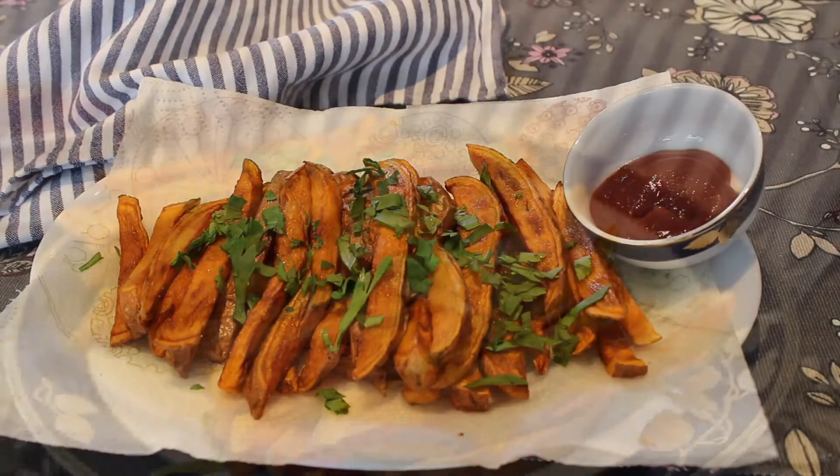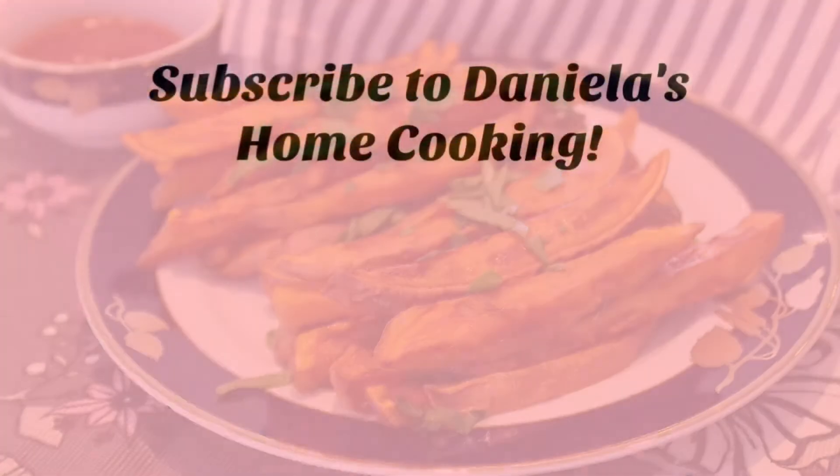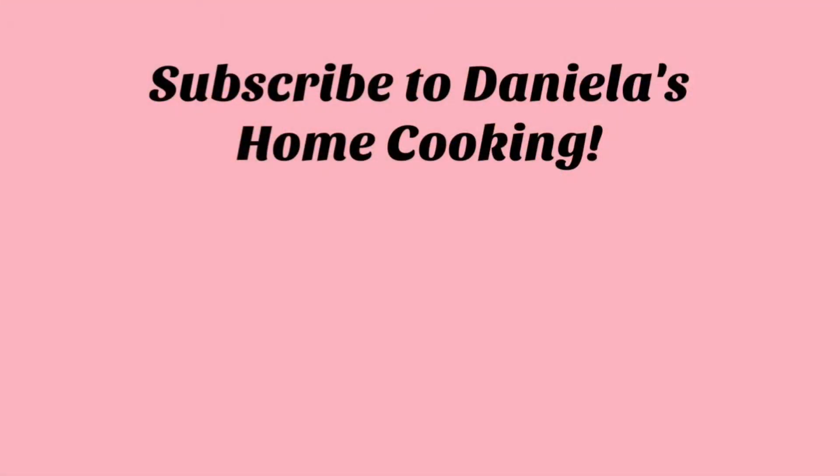I really hope you enjoyed this easy and quick recipe. If you want to see more videos by me, don't forget to subscribe to my channel. See you next time, bye!